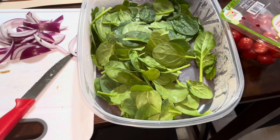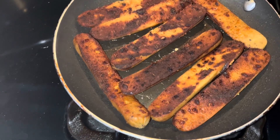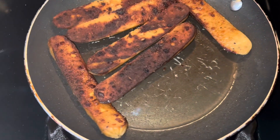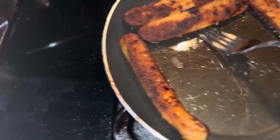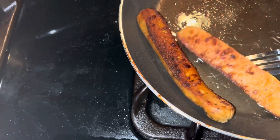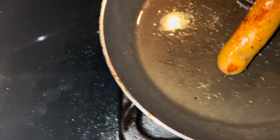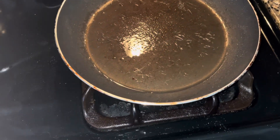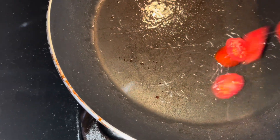It looks like my links are done — nice and crispy. I wanted them to be a little well done so they can have some nice flavor to them. It looks so good! If you've never tried the vegan sausage you can pick up at your local Walmart, that would be so cool. Let me keep the camera over there as I grab the onions and the tomatoes.